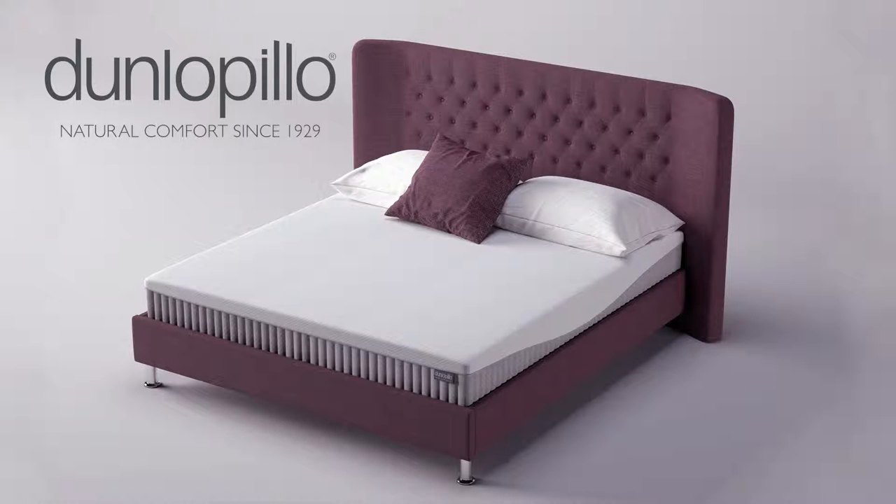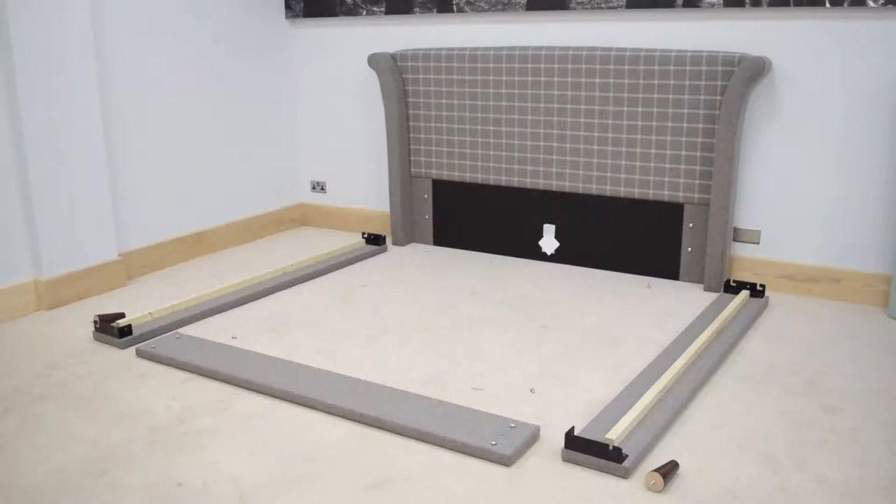Upholstered bedsteads are delivered in three boxes. The first box contains the headboard and footboard, the second box contains the side rails, and the third box contains the slats units.